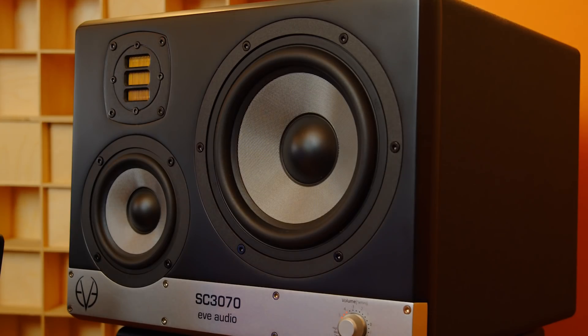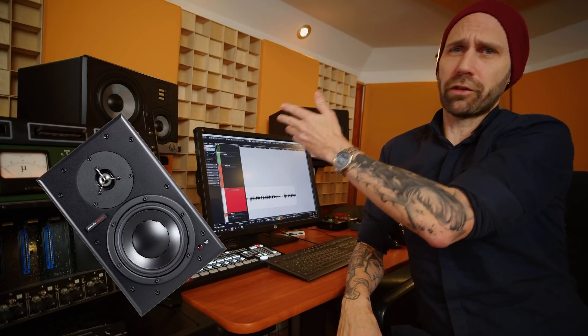They all seem to be perfect and there are very different concepts — three-way designs, two-way designs, ported speakers, closed boxes, ribbon tweeters, soft dome tweeters, metal tweeters. It's a freaking jungle.